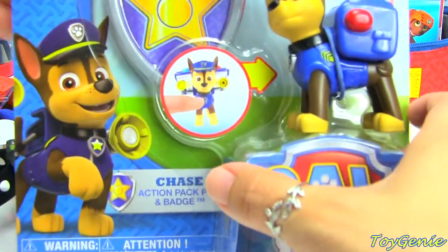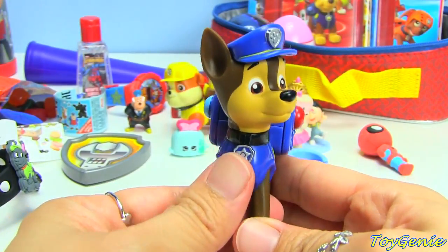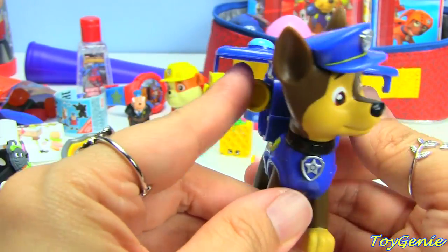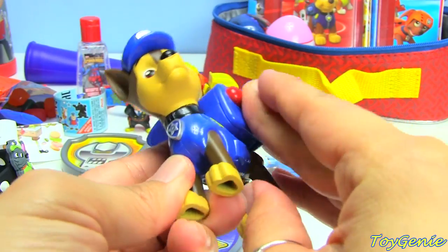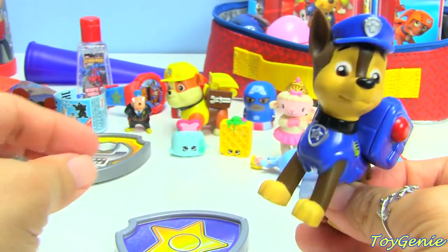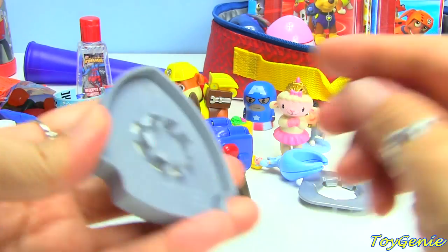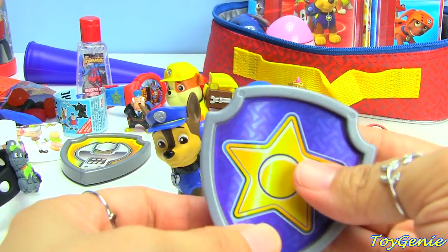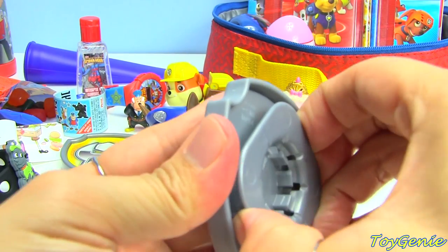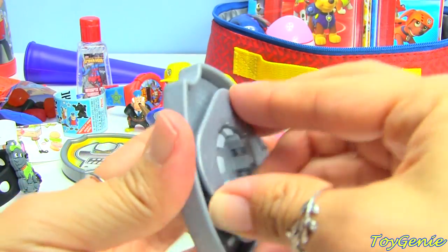Let's take a look at this Chase Action Packed Pup. Here is Chase — you press this and his tools pop out from his pack, which is super cool. And they tuck right back in. These action-packed pups come in all the main six characters. Chase also comes with a Chase badge that you can clip on to your clothes, the same way as Rubble's.